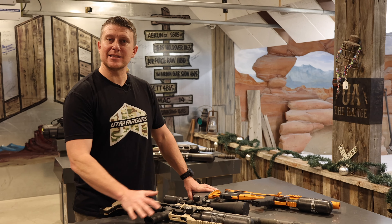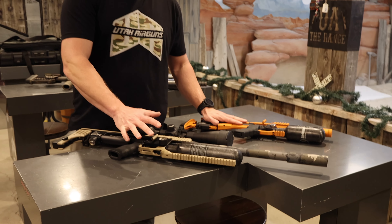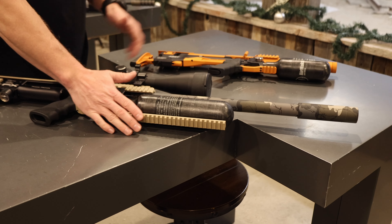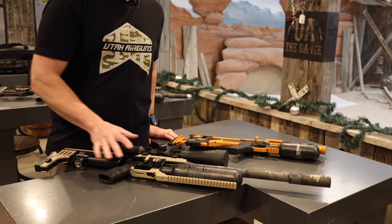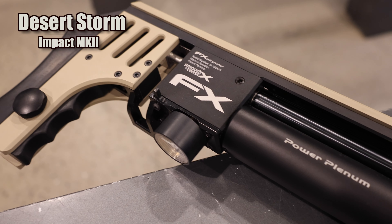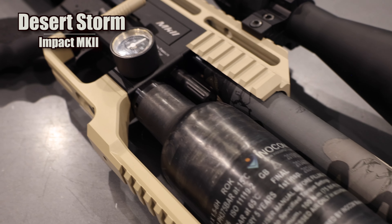We're here on the range looking at some examples of Cerakote options. We've got ideas that you can do — you can create your own — but here we have just a couple that are gonna be flat colors. This is gonna be your tan. The shroud is actually a hydro dip, which we can mix and match for whatever is gonna suit your build.